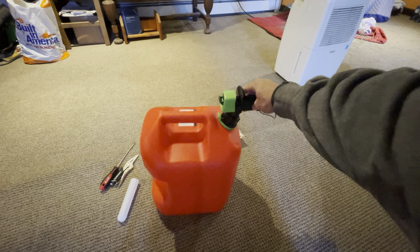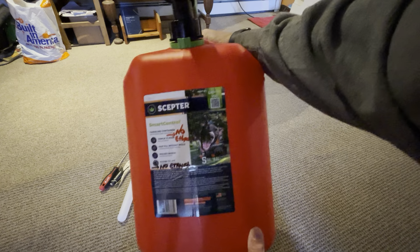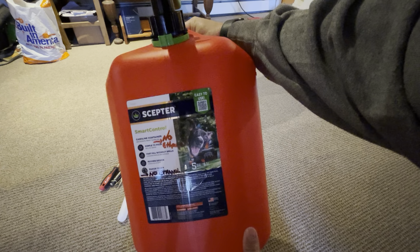How's it going everyone? I wanted to review this, the Scepter gas can. It's actually a 5-gallon one, so it's probably my biggest.